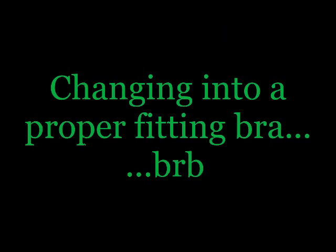Now that you've seen some of the signs of an improper fit, I'm going to change bras and demonstrate those qualities that make up a good fit so you can see the difference. Welcome back.